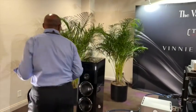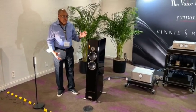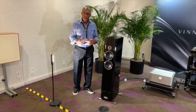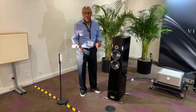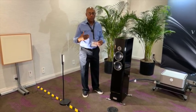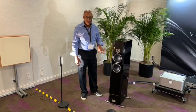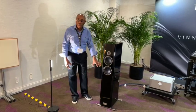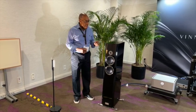Doug introduces the all-new Tidal Piano G3. Tidal took the Piano G2 — already a reference product — and found a way to make it better. Tidal historically will not release just an incremental product; they wait until they can make something completely and thoroughly better. The Piano G3 features an all-new cabinet, all-new drivers, all-new crossover, as well as improved isolation. It is quieter, more resolving, and more open.